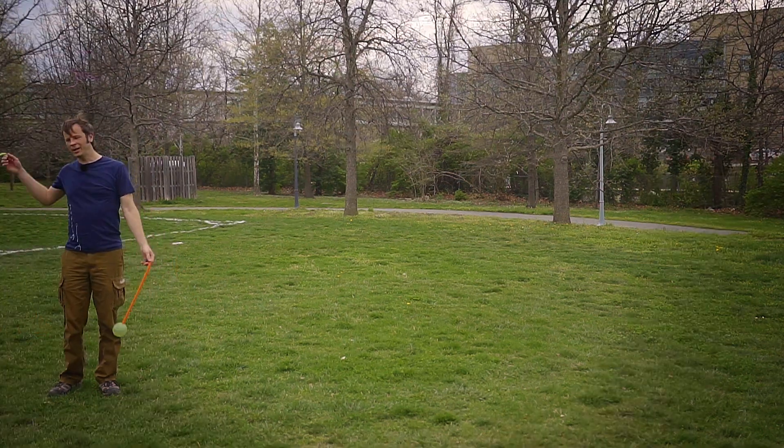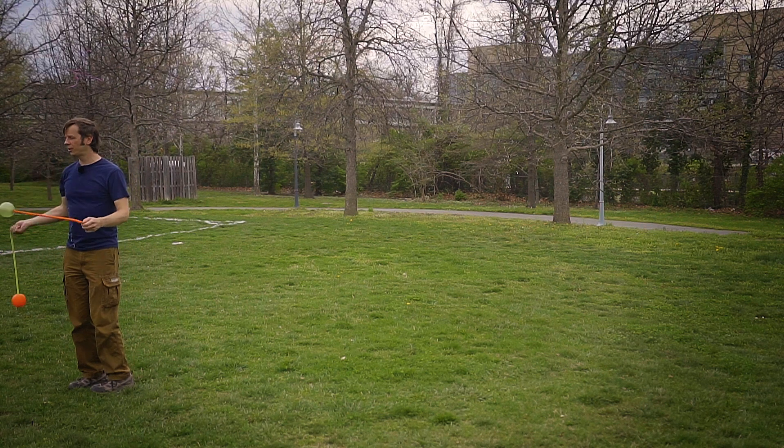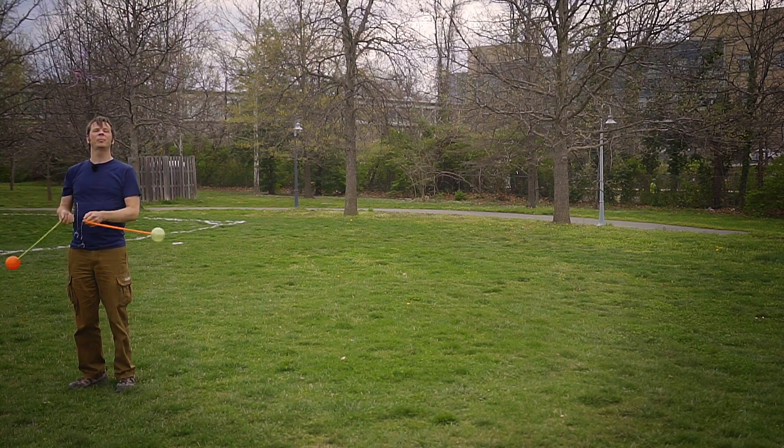Once we get over to stage right, we come out of our weave, we do a little stall, and we switch into butterflies.